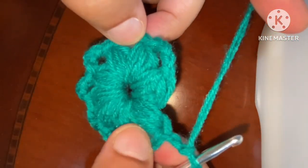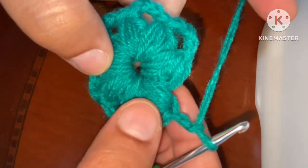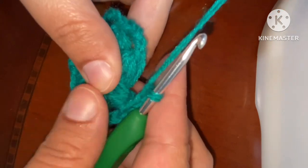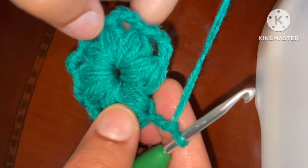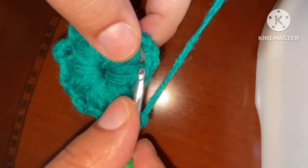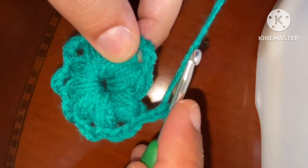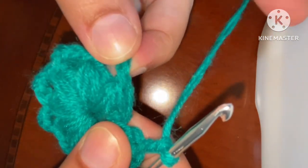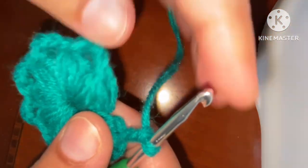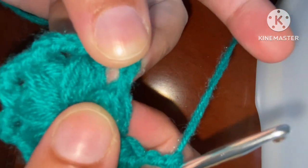We have made 8 petals of this flower — 1, 2, 3, 4, 5, 6, 7, 8. After the 8th petal, we made 2 chains, because we are making 2 chains in between all the petals. When we are about to close this round, we will make 2 chains between these last 2 petals. After making 2 chains, we will make a slip stitch to close and finish this round.